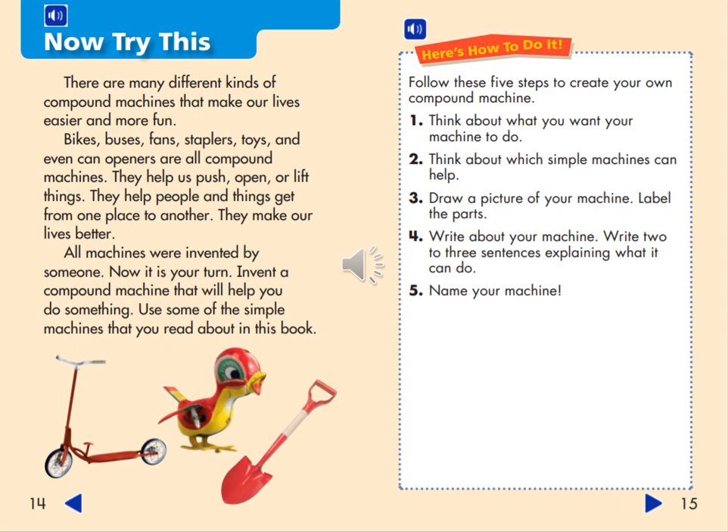Follow these five steps to create your own compound machine. Number one, think about what you want your machine to do. Number two, think about which simple machines can help. Number three, draw a picture of your machine and label the parts. Number four, write two to three sentences explaining what it can do. And number five, name your machine.